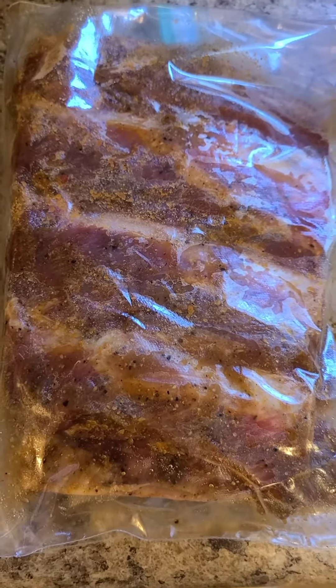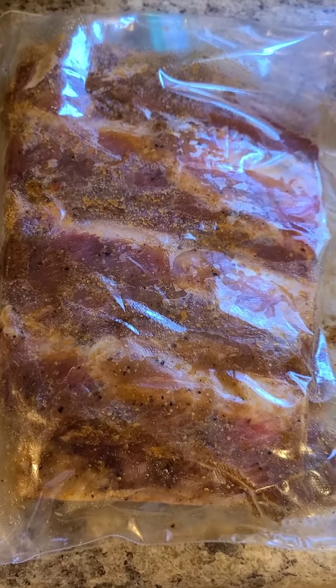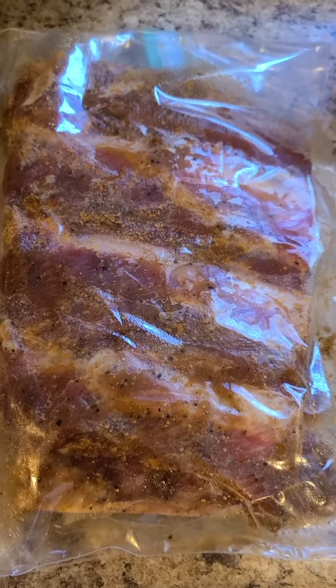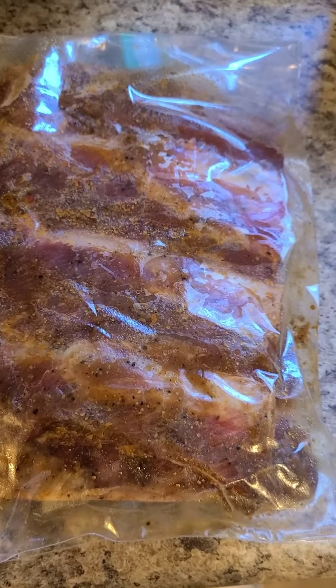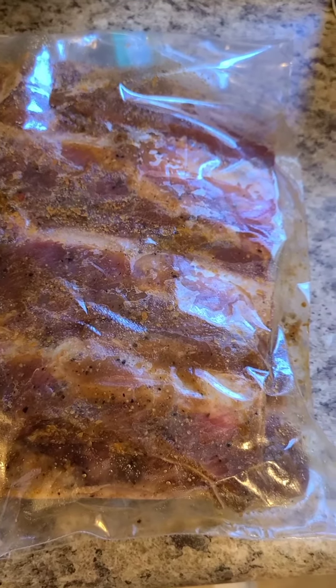I season them and let them marinate overnight. I season them with a little bit of salt, pepper, garlic powder, onion powder, some Creole seasoning, paprika, and brown sugar.